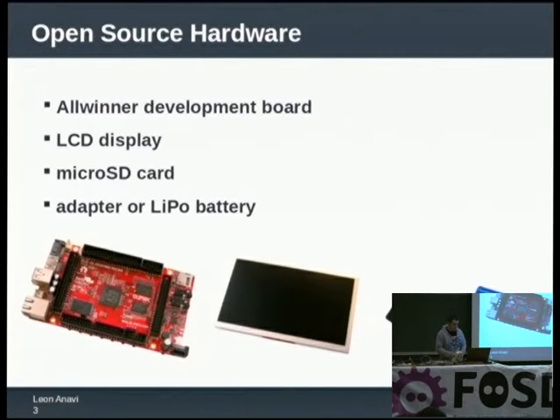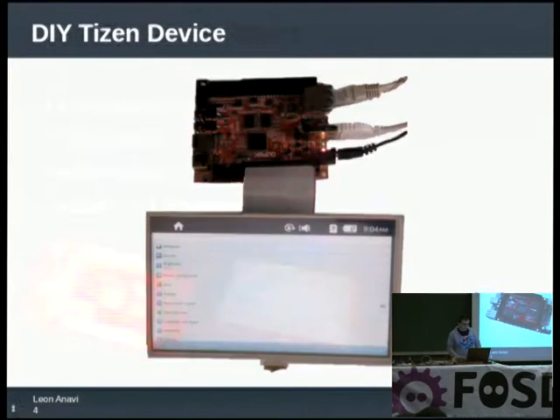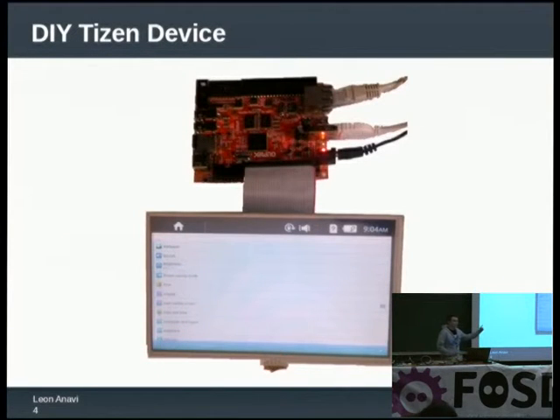Close your eyes and try to imagine an iPod — the bright and shiny iPod from Apple. Now I am going to show you something made at home. Prepare to see the homemade iPod killer. This is how it looks.